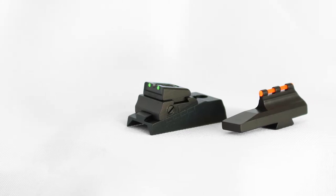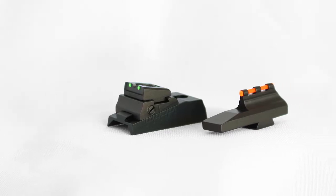Williams open sight blades come in various heights and shapes and give you the widest field of view while maintaining a proper sight picture. However, your eyes must shift focus between your rear sight, your front sight, and your target.